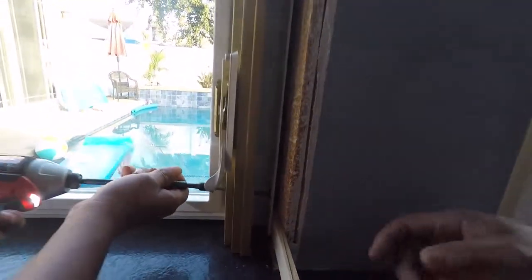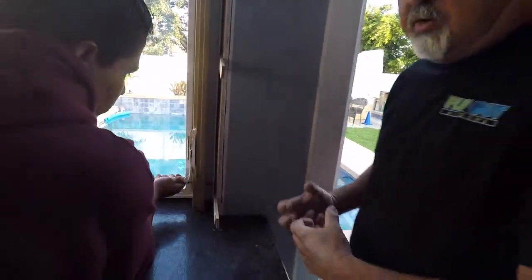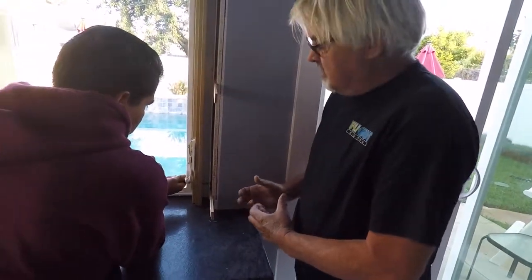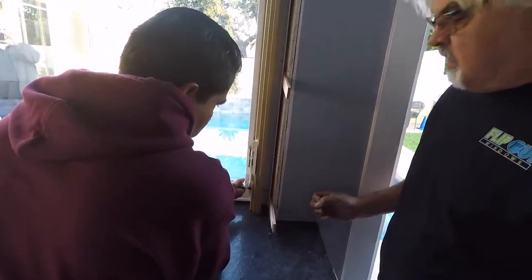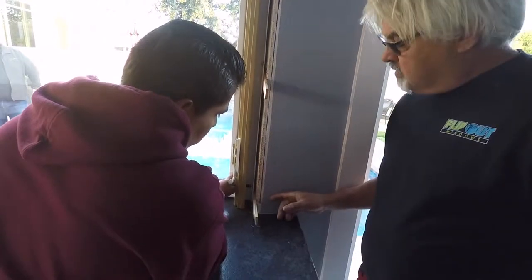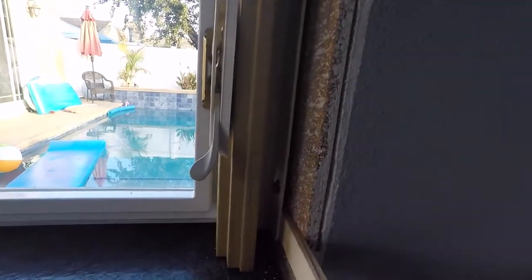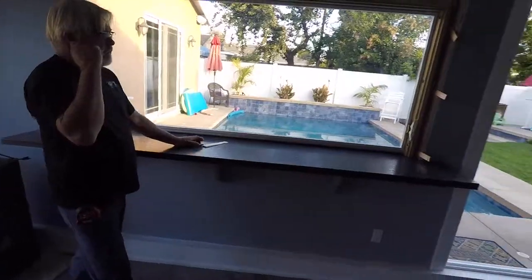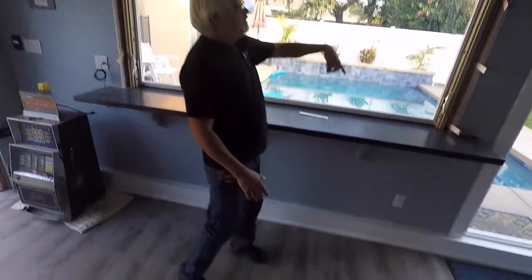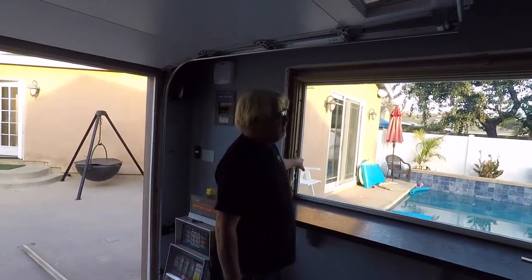On these bottom ones, come in with the bolt but you just want to go snug — you do not want to over-tighten, just snug. You don't want to pull that metal flange. Once you have all your shims in the sides, your window is fairly tightened up.